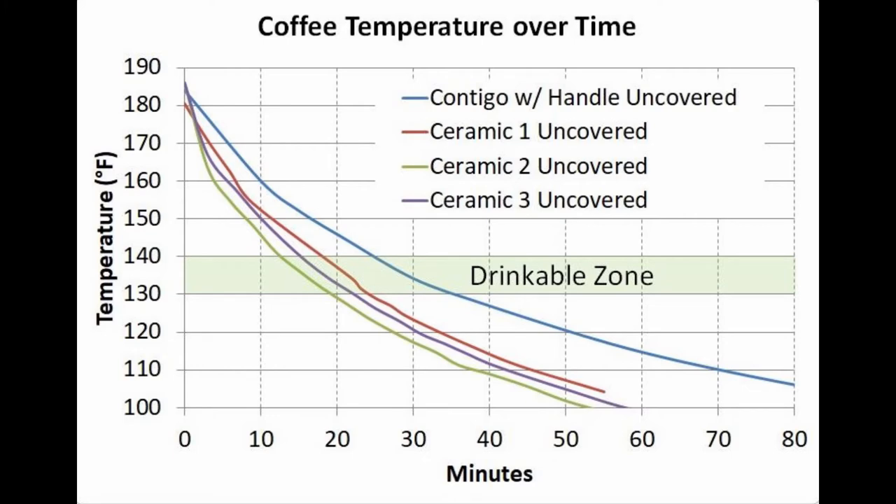Alright, so this is how it all came out. The first thing I wanted to see was if there was any benefit to the high-quality vacuum insulation when the mug was uncovered. I have data for three different ceramic mugs, and you can see that all of them got down to the drinkable zone in 12 to 18 minutes, whereas the uncovered vacuum insulated Contigo took 25 minutes. As for time in the drinkable zone, the ceramic mug stayed there for six to seven minutes, whereas the vacuum insulated mug stayed for a full ten minutes.